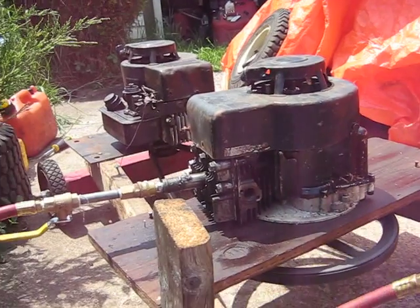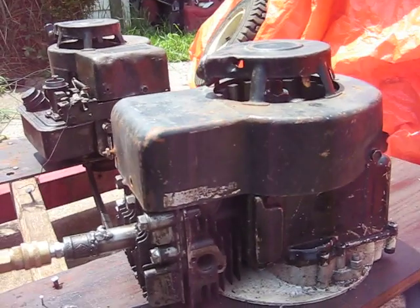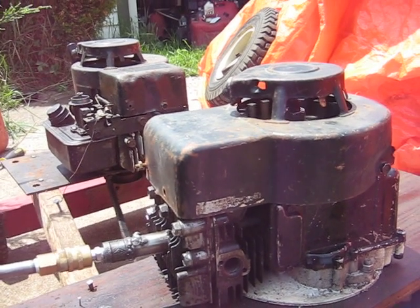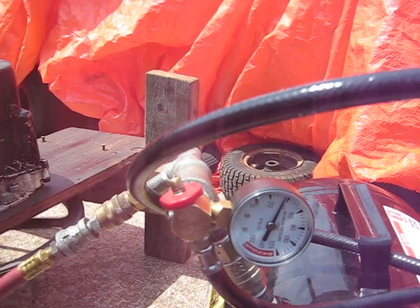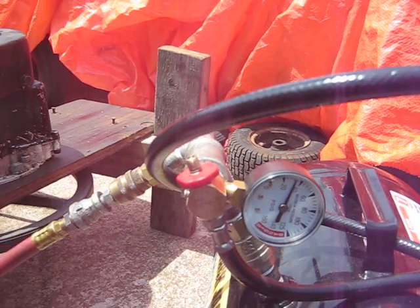Guess that means I need a higher compression cylinder head. You can hear the valve clacking there. Yeah, 30 psi seems to be about its limit. I'll put on my high compression knocker head and see what difference that makes for the next video.